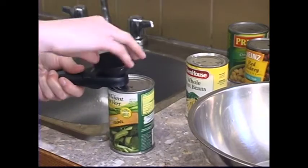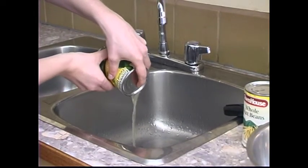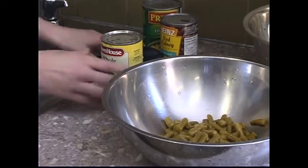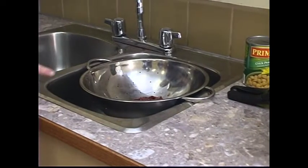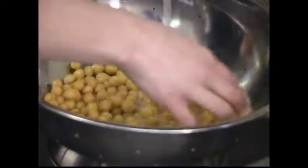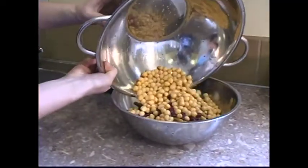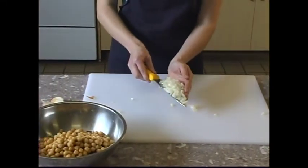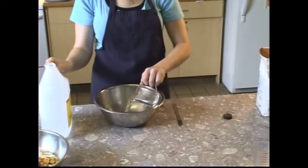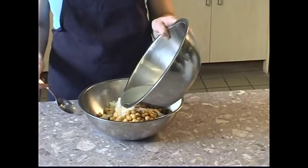Open and drain the can of wax beans. Drain and rinse kidney beans and chickpeas in the colander with cold water. Add to the mixing bowl. Add 1 chopped onion to the mixing bowl. In a separate bowl, stir together ½ cup sugar, ½ cup vinegar, and ½ cup oil. Mix together, pour over salad, toss and serve.